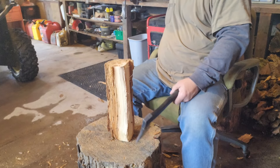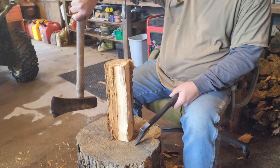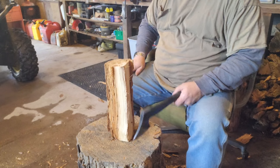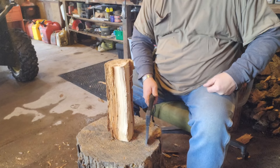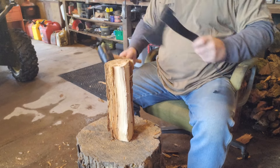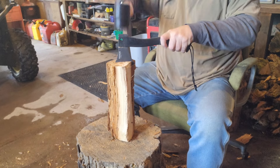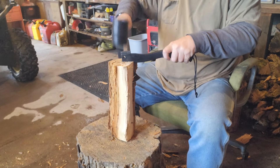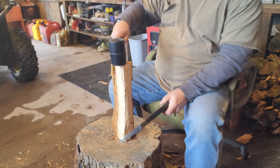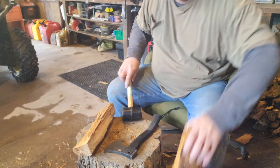Some of this pine that I have in this garage is frozen, so I had to use the big post maul to get some of it busted up — it was very frozen from being in the garage. But I can still take this hatchet and knock off some of this rotten stuff with it, just like that. Peels off pretty easy with a hatchet.